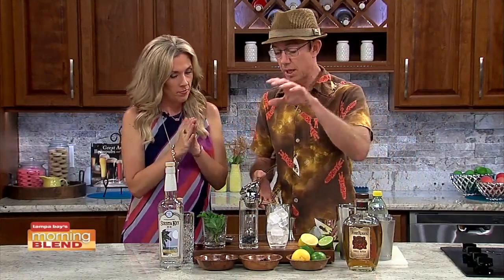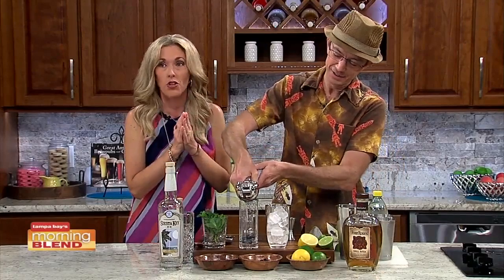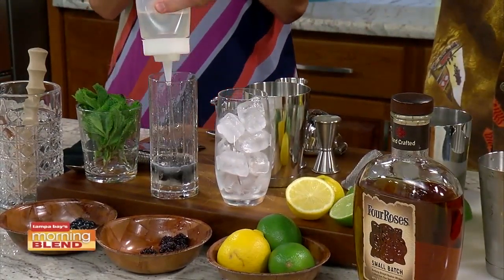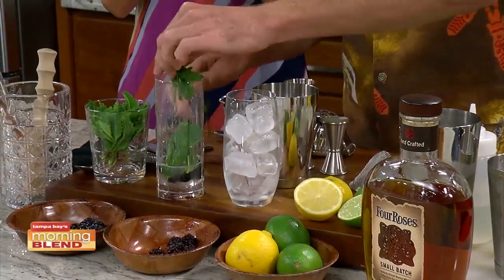We're going to make a blueberry mojito and a blackberry whiskey sour. You're making this really tough on Carly, who's pregnant — mojitos are her drink. Well, we can make them without the alcohol too, just with the fresh berries. She would love that.